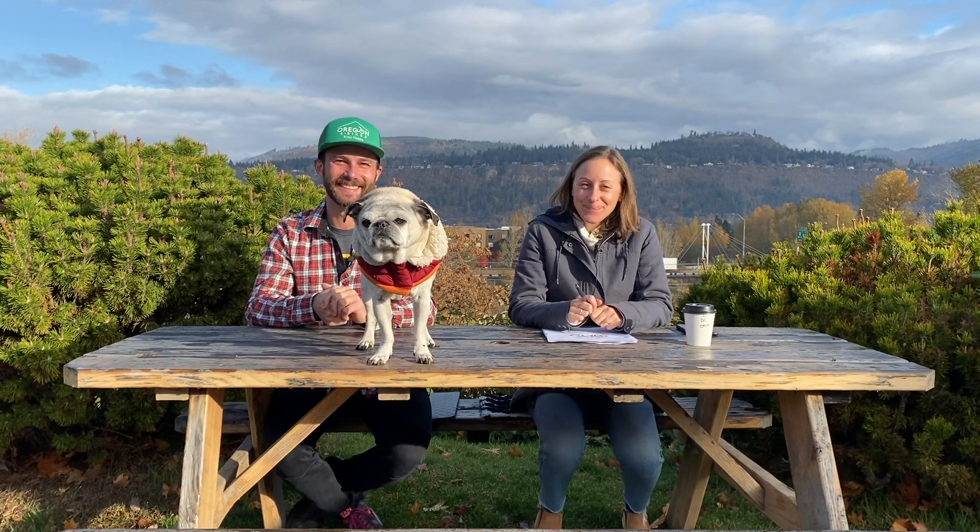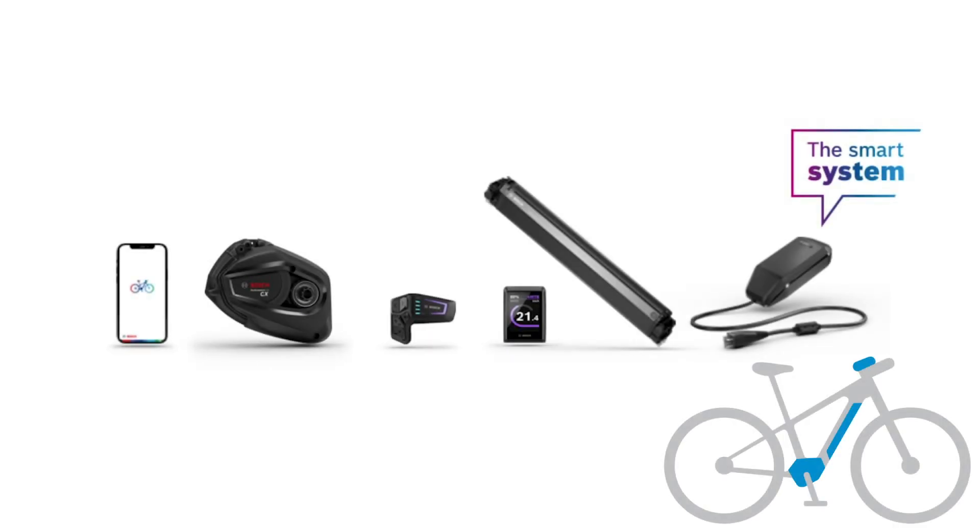Jody and Brendan from Oregon E-Bikes, and we're back in the newsroom with more new for 2022. Today we're talking the new Bosch Smart System, what bikes to expect it coming on, and just why you might be interested in it overall.